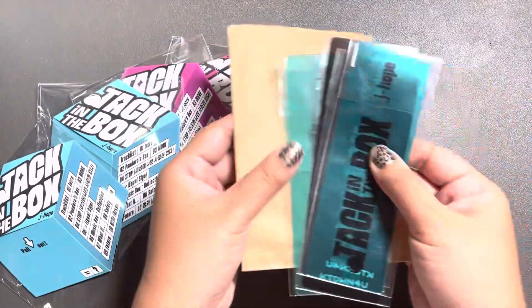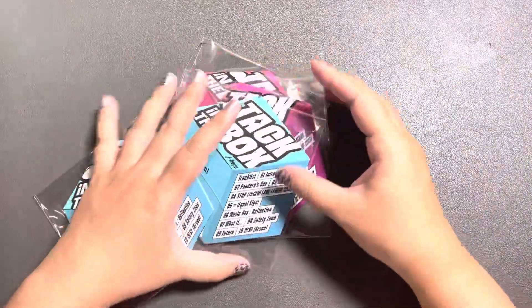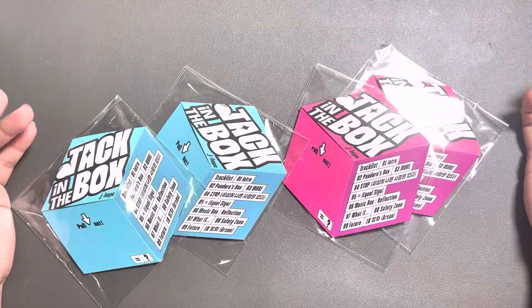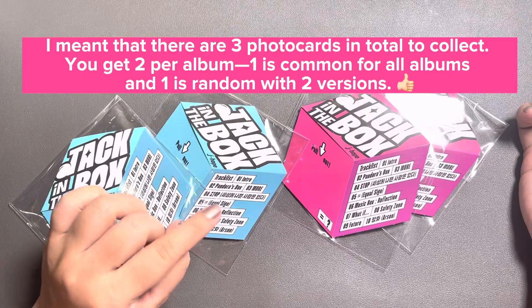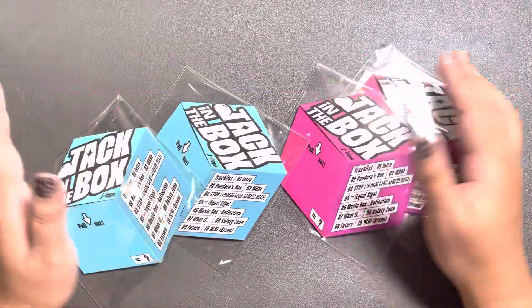Now that the exciting POBS from K-Town for You are done, let us unbox these. There's a blue version and a pink version. And there are, I believe, three photo cards — I think one of them you're going to get anyway, and then one is random. So let's just open these up.